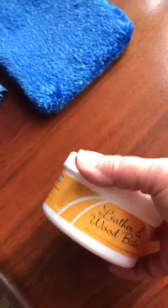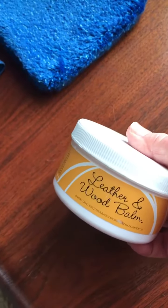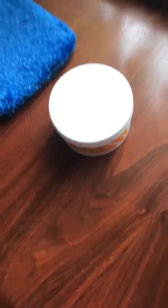Then I put a skiff of the leather and wood balm. Now this is made of beeswax, canubra wax, and lemongrass oil and a touch of some kind of alcohol. All legal. Gentle on the environment.